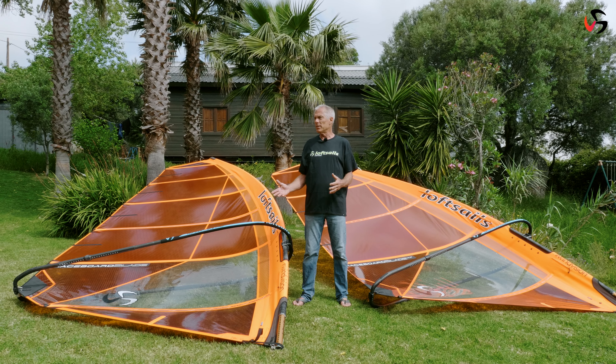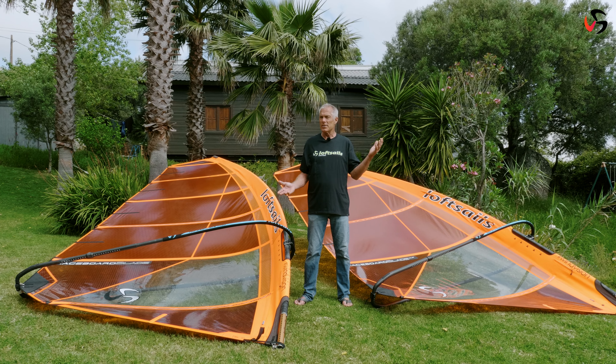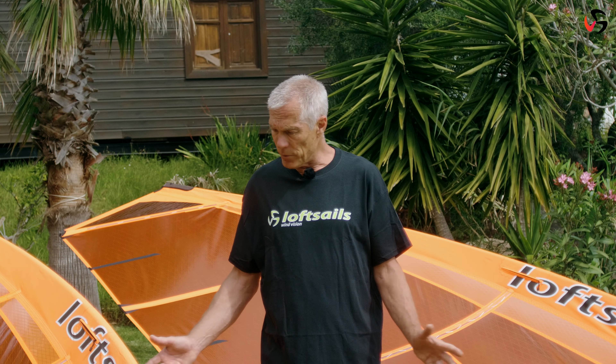Raceboard is one of the only classes that races from 2 knots to 30 knots, and to be competitive on the raceboard we present three designs. I have two of them here.